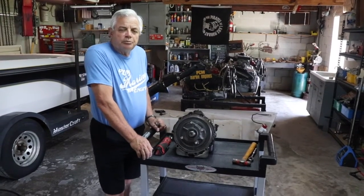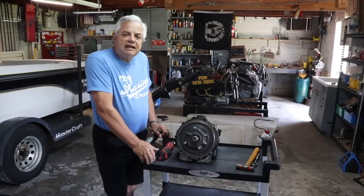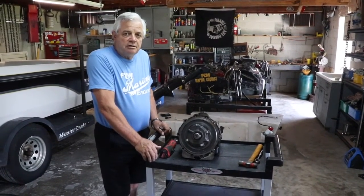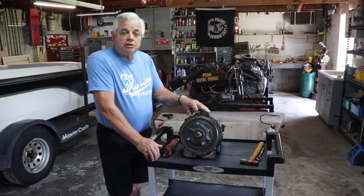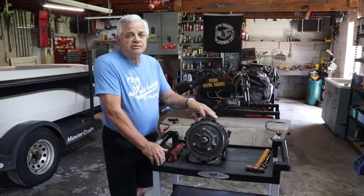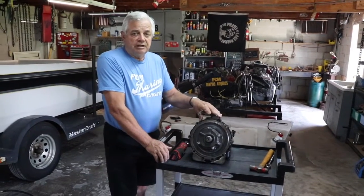Hi, this is Vince at Discounting Board Marine. Today we're just going to do a quick video on re-indexing a Velvet Drive 1-to-1 transmission. You want to make sure that if you're going to install a new transmission, or if you rebuilt your transmission, that it's indexed correctly for the rotation of the engine that you're putting it against.